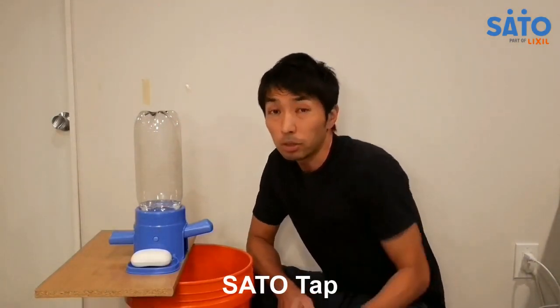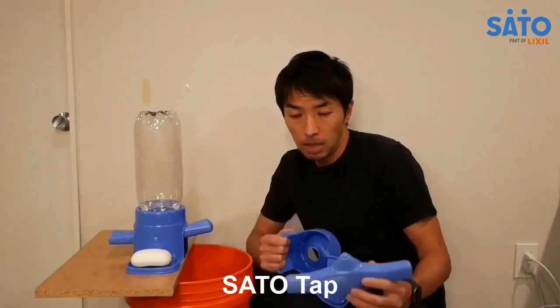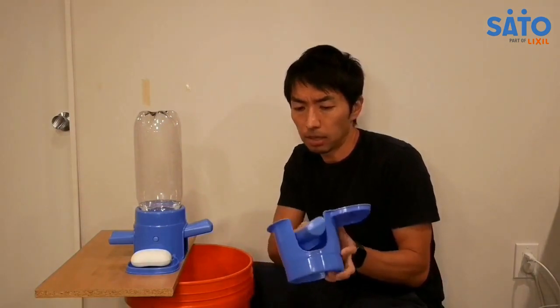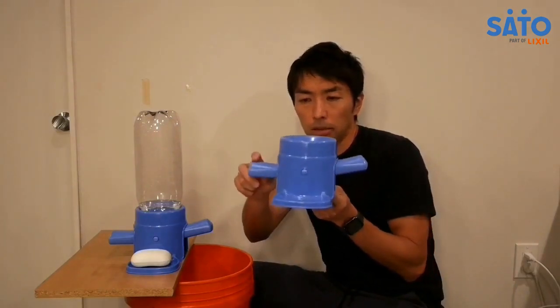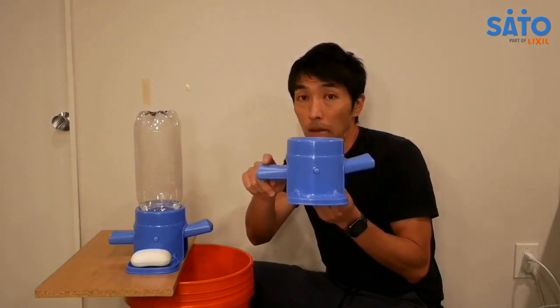The Sato Tap is a hand washing station. It consists of two parts: a nozzle and a base. The assembly is really simple — you attach the nozzle to the base by snapping the nozzle onto the base like this. As you can see, the nozzle rocks back and forth on the base, and this movement provides the on-off mechanism for the water to come out and stop.